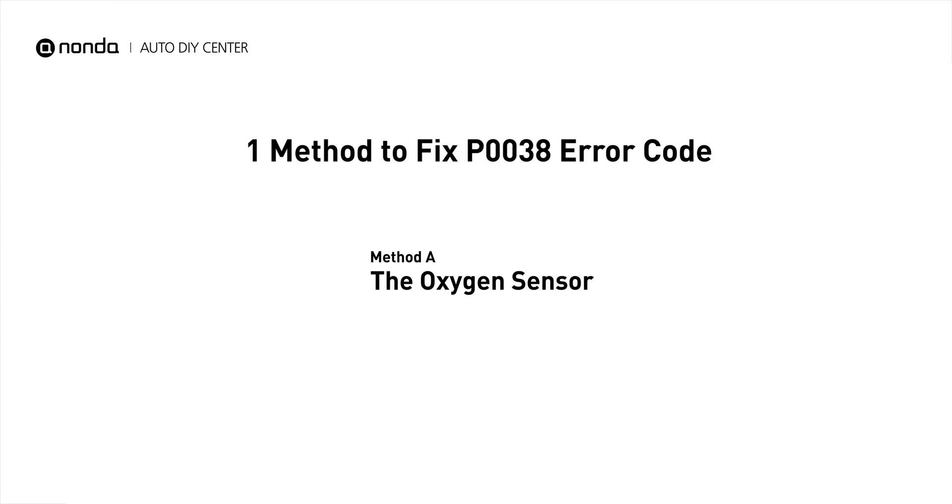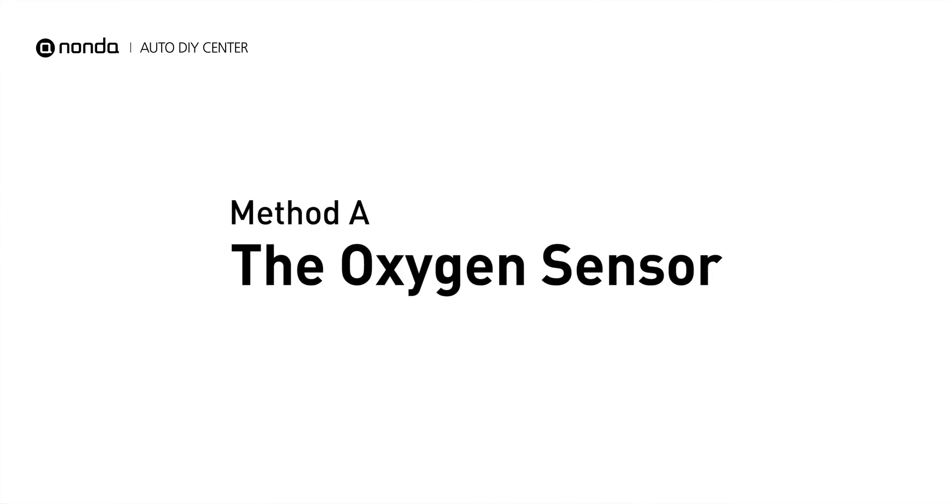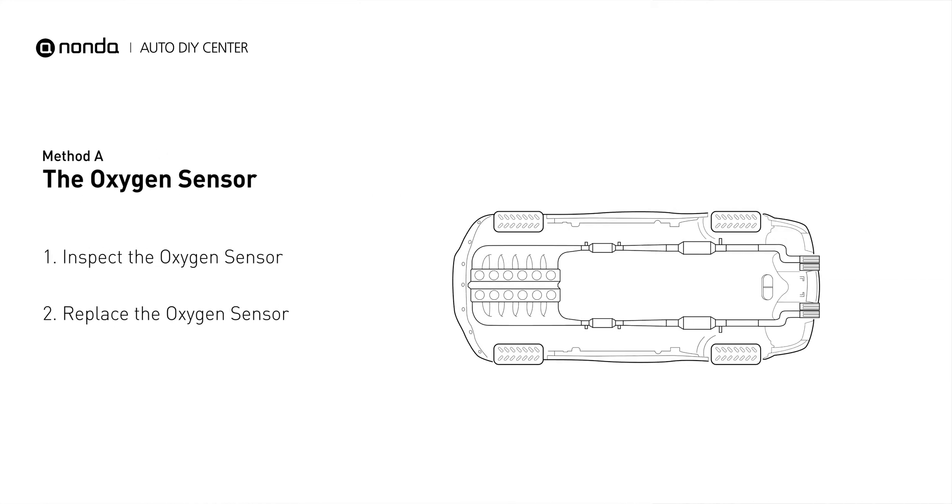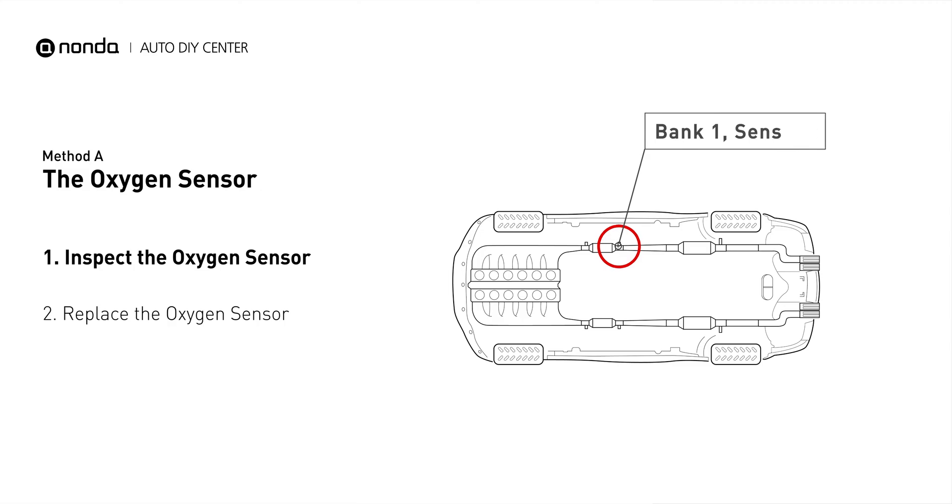Here is a simple DIY method you can try to solve this problem. Method A: the oxygen sensor. This oxygen sensor is located right after the catalytic converter. Bank 1 is on the side with cylinder number 1. Sensor number 2 is usually the downstream oxygen sensor behind the converter.